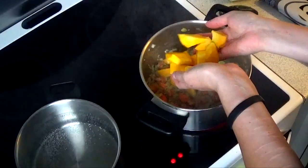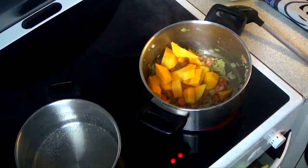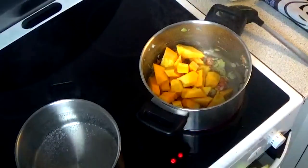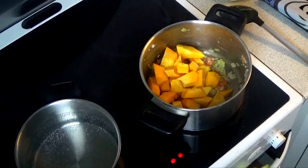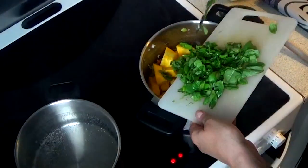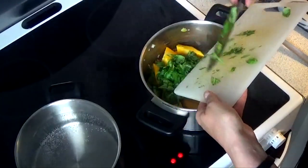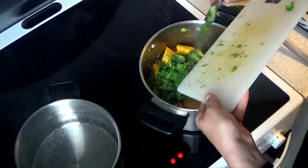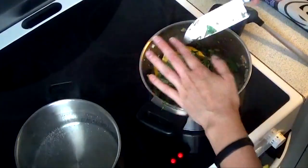After about five minutes, add the Hokkaido pumpkin. Use as little or as much as you want, or maybe replace it with potatoes or butternut squash. Then add the fresh basil, which I chopped a little, and get it all in there with the other ingredients.